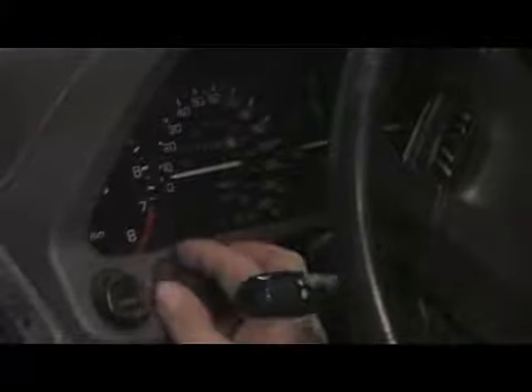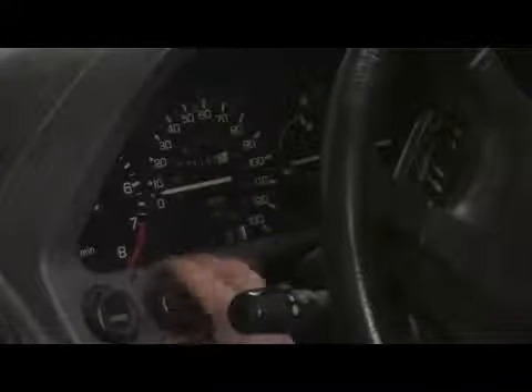To check the lights themselves, you should have a dimmer control. Sometimes that's located on the light switch itself or on the dash, and I should be able to turn this knob and watch the lights all go up and come down.